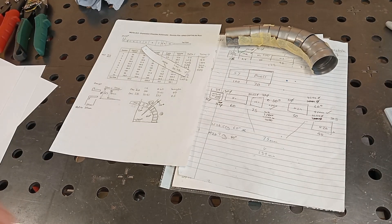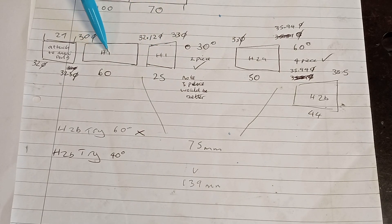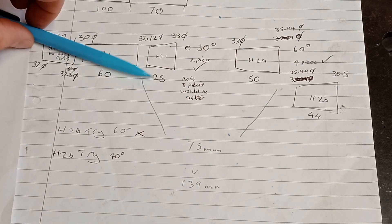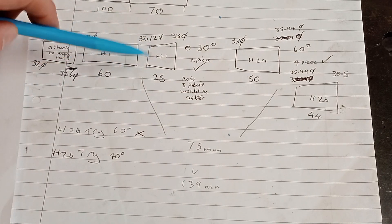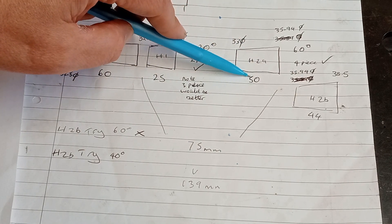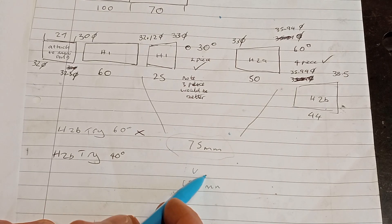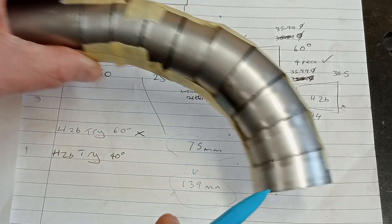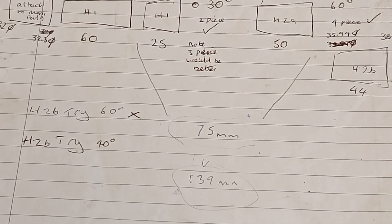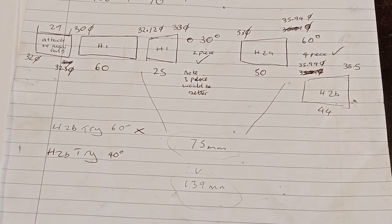Looking back at where it went wrong: originally to fit the bike I left this bit a little bit longer at 60mm versus 40mm now. Over 25mm and 50mm of the second section of the header I did the full 90-degree bend, so the total distance for the 90-degree bend was within 75mm. This time I've done it over 139mm, which is why it's gone much longer rather than coming in shorter. That's an error — I've not done this for a while — but I thought I'd share it. Hopefully you guys might learn from it, and hopefully I learned from it.